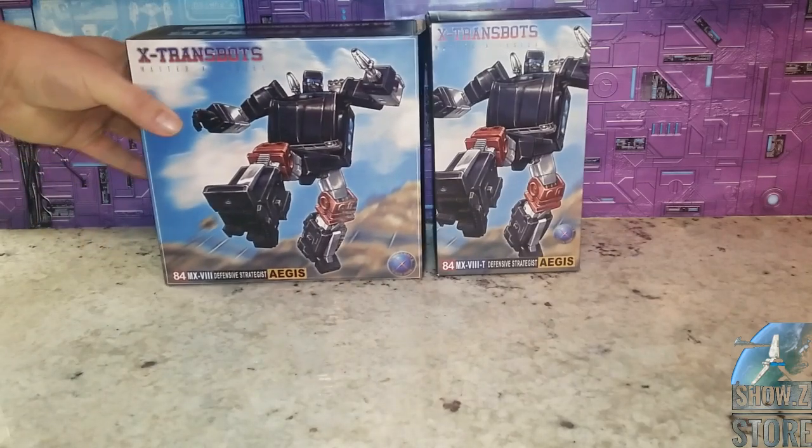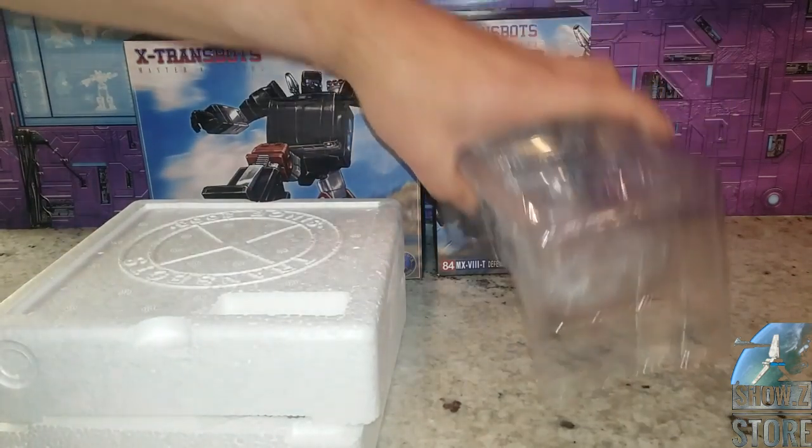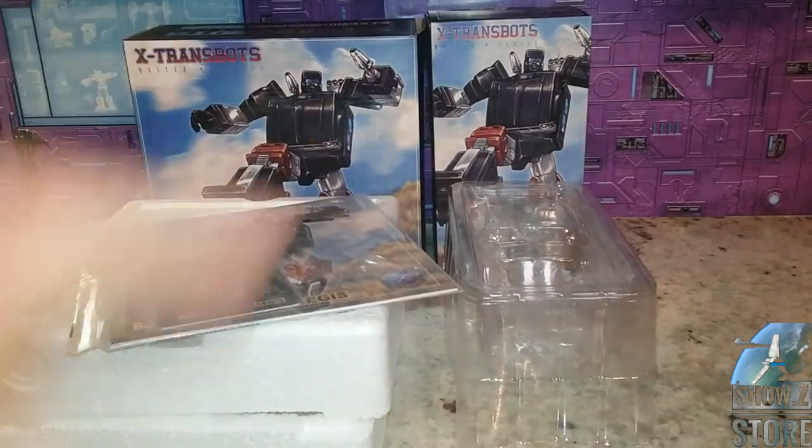Here's the original box. They made the reissue box slimmer and sleeker — not really a big deal that they just condensed it all down. The old one came with foam, this one comes with some plastic, and of course the booklets. That booklet is a lot smaller.